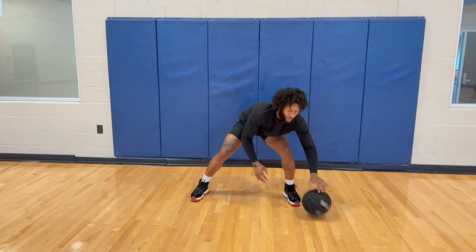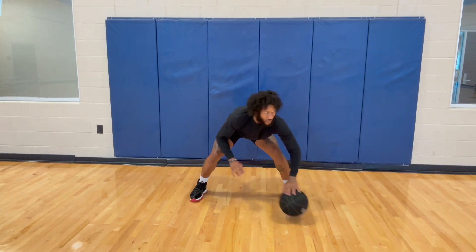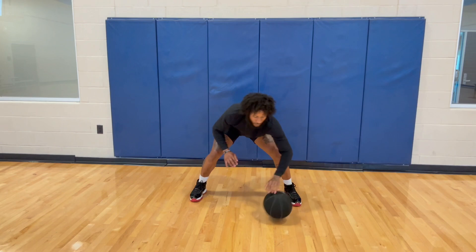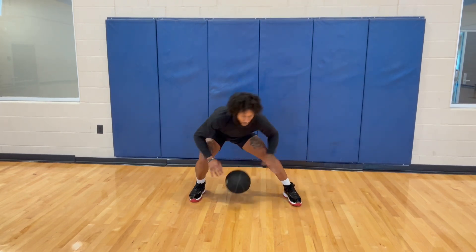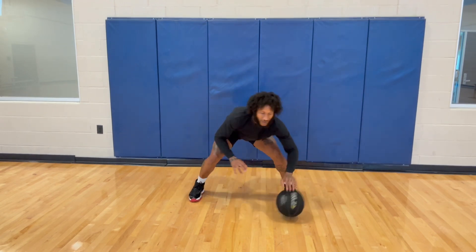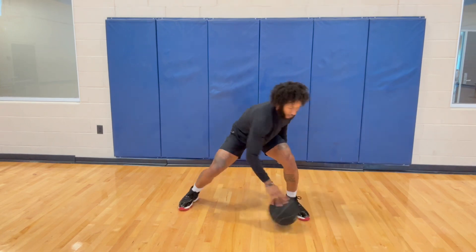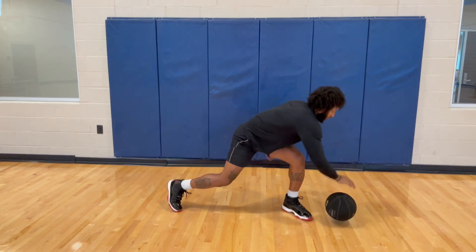I did ultimately 20 reps on each side. If you can't do 20 straight reps, that's all right — break them down into sets of five or sets of ten. In between you can do form shooting with your heavy basketball or shoot free throws. It all matters and depends on you.